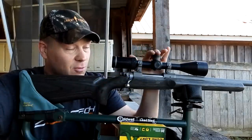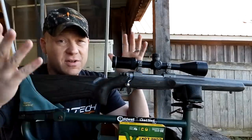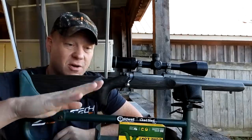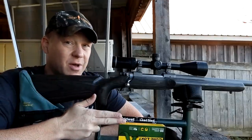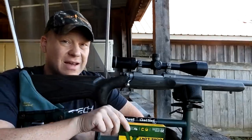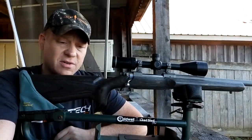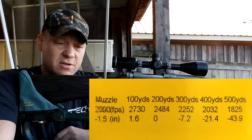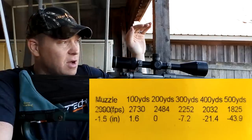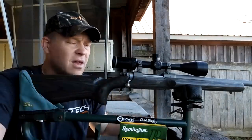Not only do I want to see how this Core-Lokt performs in my Ruger M77, I want to test the drop on the 25-06. A lot of people say 25-06 is the ultimate deer cartridge because it has enough power for deer but it's also flat — you don't have to do a whole bunch of holdover. The back of the box says if you zero it at 200 it only drops seven inches at 300 yards. My rifle is zeroed at 100, so we're going to see how much it drops at 200, then I'll put together a drop chart at the end of the video.